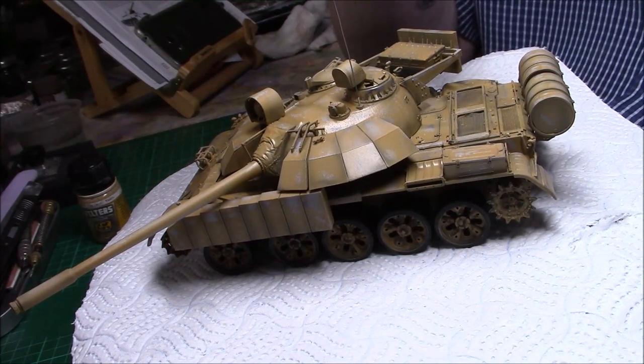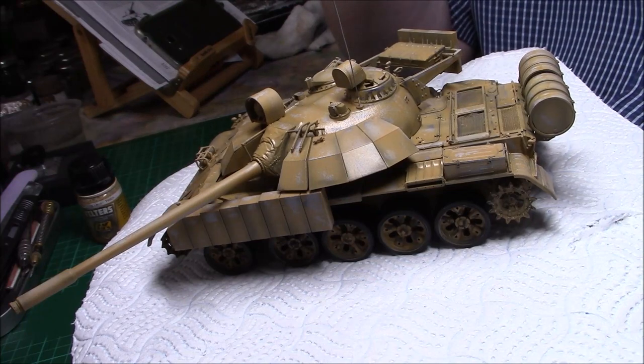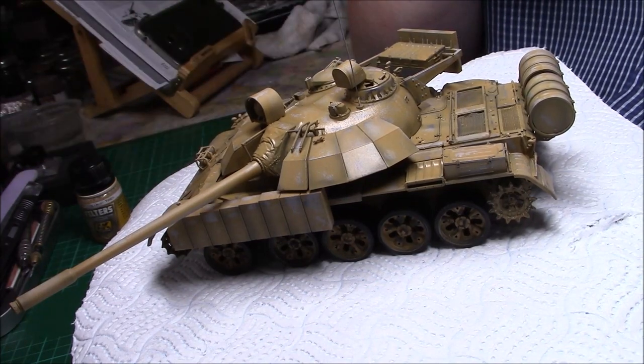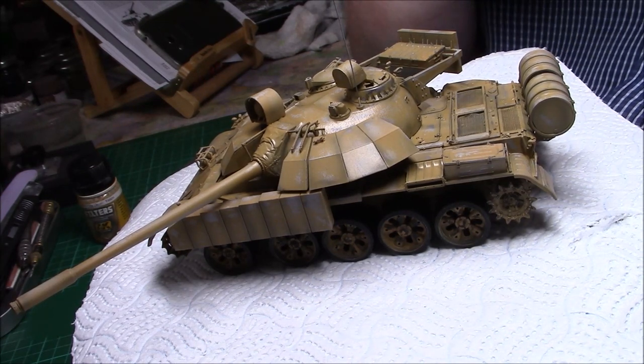I'm going to do a bit of pin washing. First of all, I'll get back to you after I've done the first filter and we'll see where we are from there. So we'll catch you in a bit.